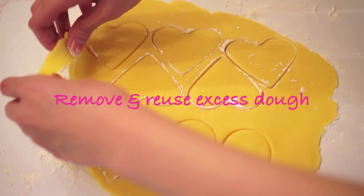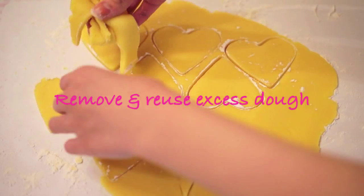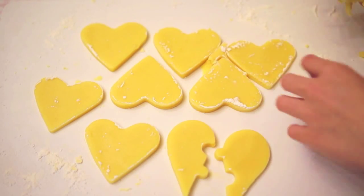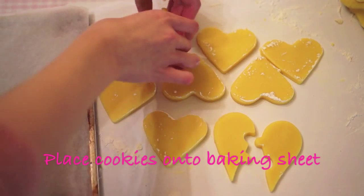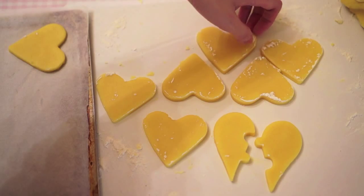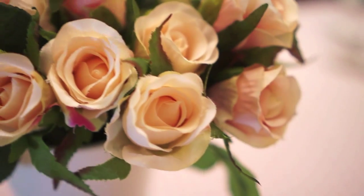When you don't have any space left, remove and reuse your excess dough. Now transfer your cookies onto your baking sheet. You can either line your baking sheet with parchment paper or just use a plain baking sheet that's not greased.